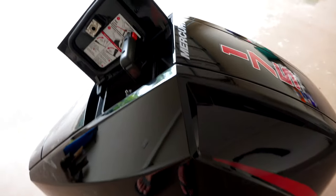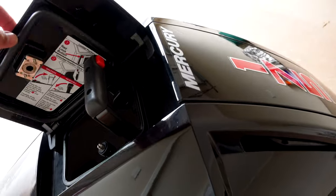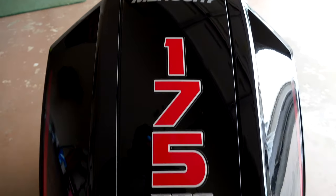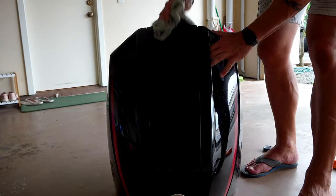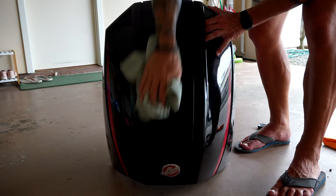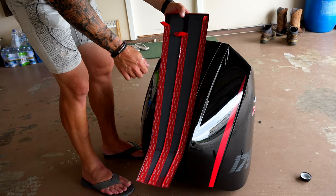I've just taken my motor cover off — I don't want to do it in the sun, I don't want it to be hot. So we'll take all these old decals off first. With all the decals off, just make sure it's nice and clean with some alcohol. Good.